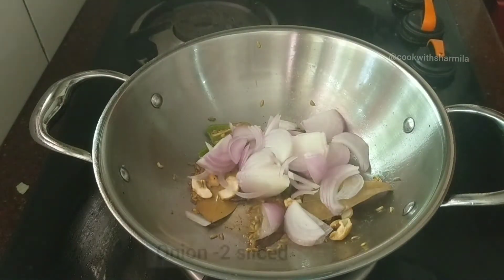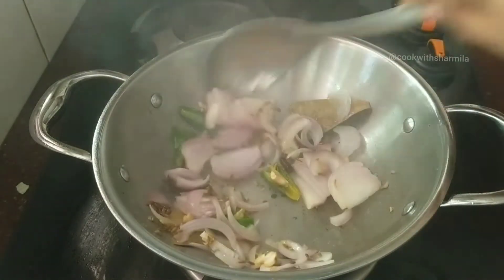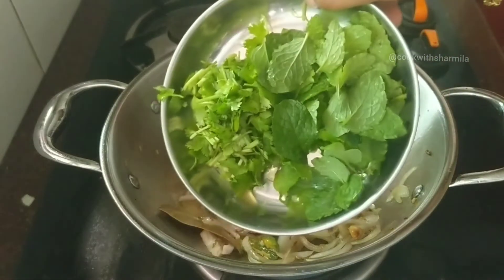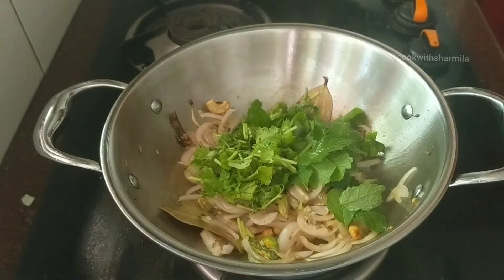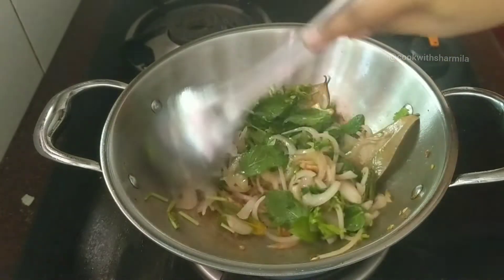Next, add in two sliced onions and sauté till the onions get glossy. Then add about two tablespoons of chopped coriander leaves and two tablespoons of mint leaves. You can also add two pandan leaves if you are able to source them — it gives a very nice flavor to the ghee rice.